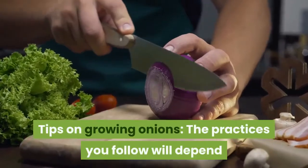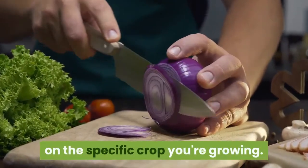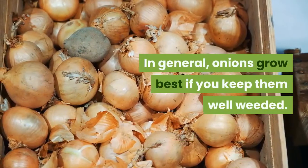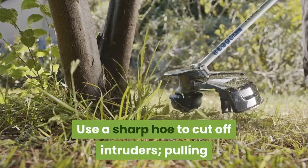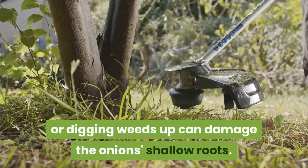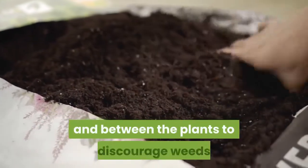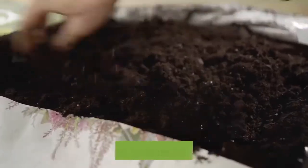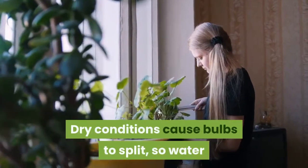Tips on growing onions: the practices you follow will depend on the specific crop you're growing. In general, onions grow best if you keep them well weeded. Use a sharp hoe to cut off intruders; pulling or digging weeds up can damage the onion's shallow roots. Once the soil has warmed, put down a mulch around and between the plants to discourage weeds and to hold moisture in the soil.